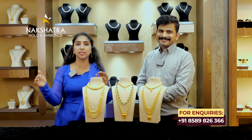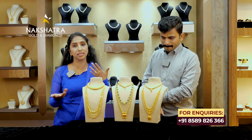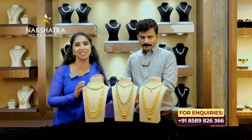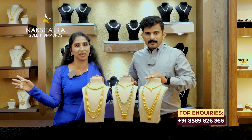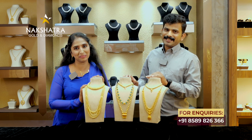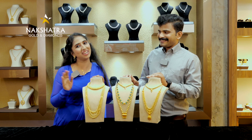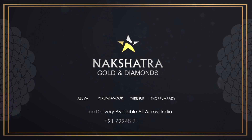If you like the channel, like, share, subscribe and tell us what you have in the comments — your own design and your own collections. We will come to Aluva, Perumbavoor and Thoppumpady. Let's do this online delivery. We will find it here. See you next week. Bye! Available all across India.